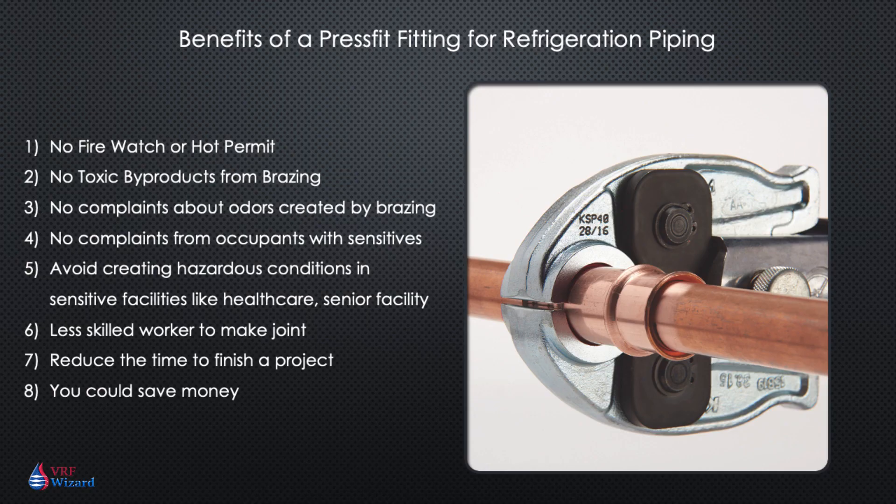In summary, here is what you might want to consider if you're not already convinced of using a press fit fitting: no fire watch or hot permit required, which also means less labor; no toxic byproducts from brazing; no complaints by occupants about the smell caused by brazing; no complaints from occupants with chemical sensitivities; you avoid creating hazardous conditions in sensitive facilities like senior facilities; you can use a less skilled worker; you can reduce the time to finish a project; and last but not least, you could save some money. We'll leave a link in the description below to the ZoomLock versus Braze Fitting Break-Even Calculator. If you enjoyed this video, please subscribe.